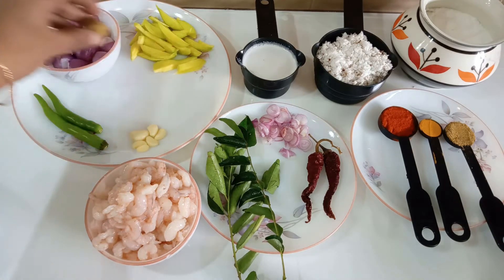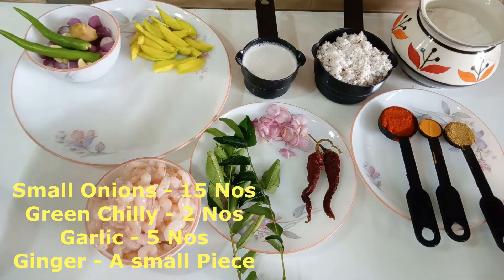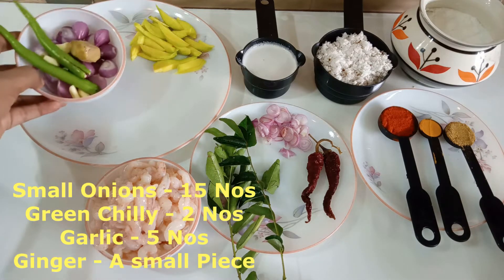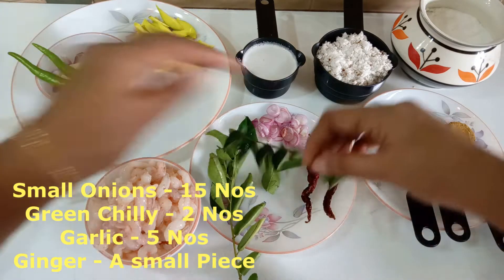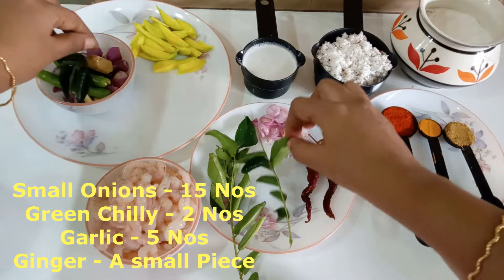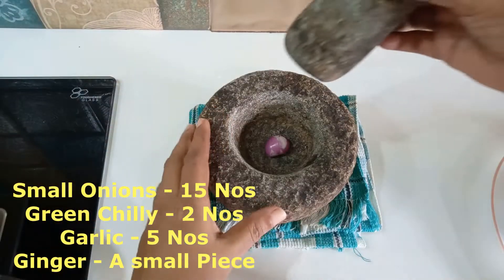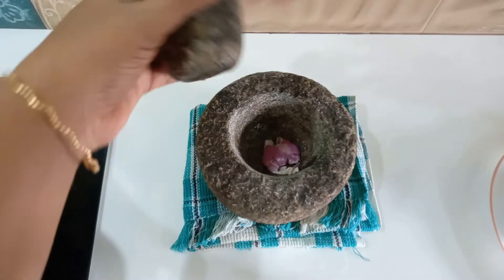Add the onion. Add two onions and one onion. Add ten onions and one onion.